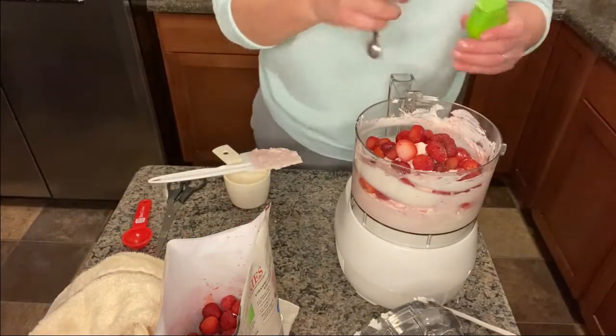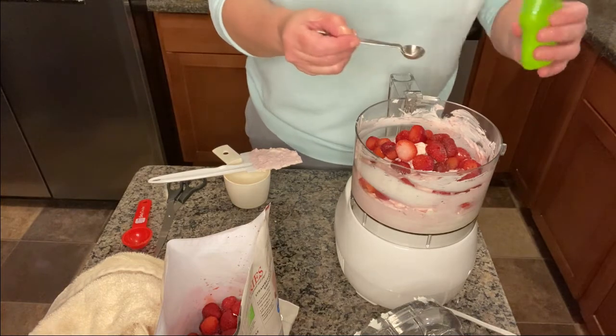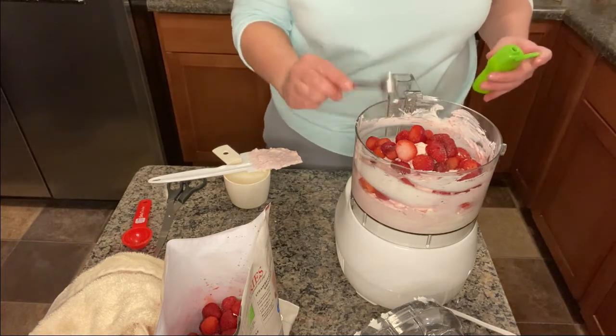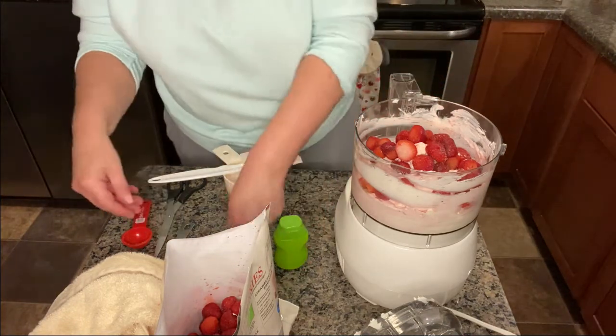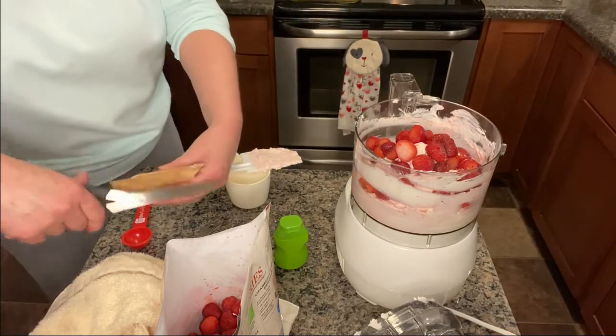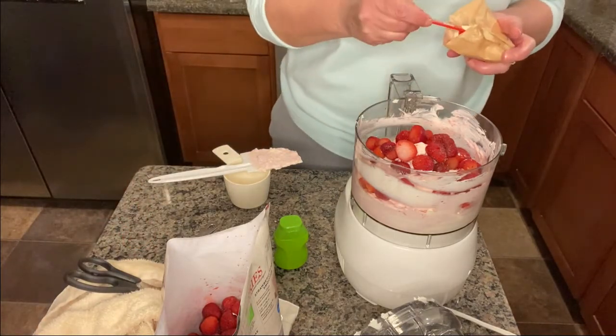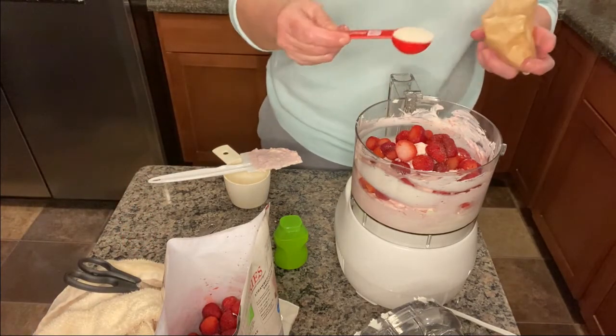We're going to scrape the sides a little bit. Then we add a quarter teaspoon of liquid stevia and one tablespoon of sugar-free lemon Jell-O gelatin.